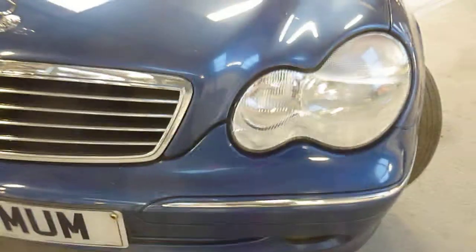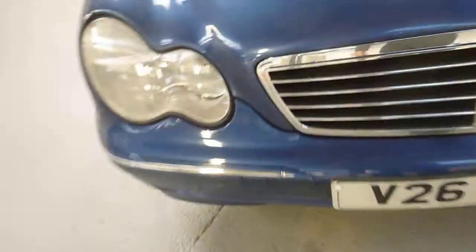Nearside front bumper scuff, just on the lower part there. That's a good machine polish — the paintwork just to bring it up again.